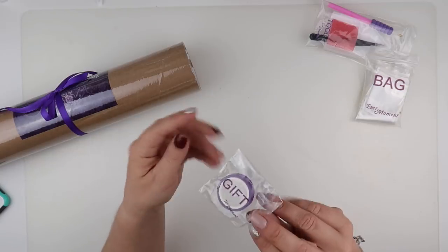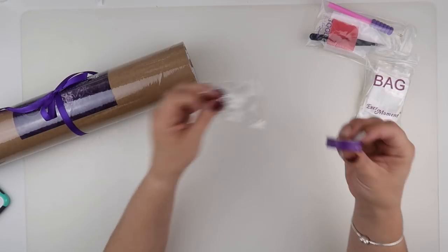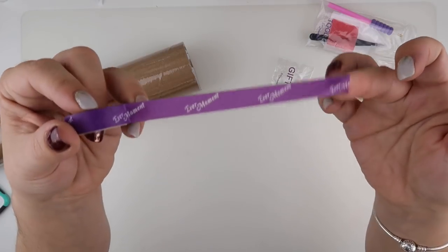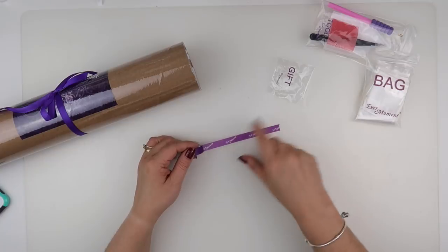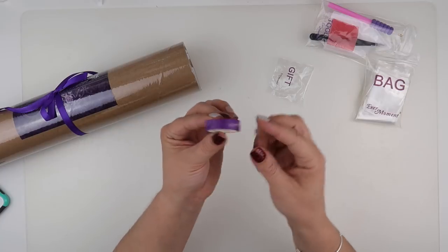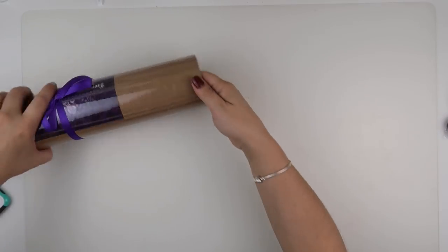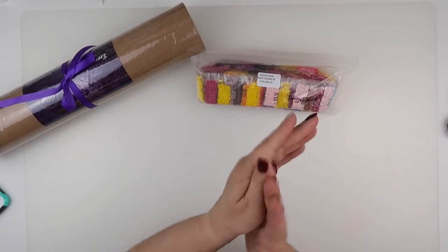Then we've got a little gift. The last one I got was some hair bubbles, but EverMoment are now starting to provide EverMoment washi tape, which I think is actually really nice. The washi tape is handy for round the edges where the glue is — they've realised that lots of people use it, and they're giving us their branded washi. I like it.